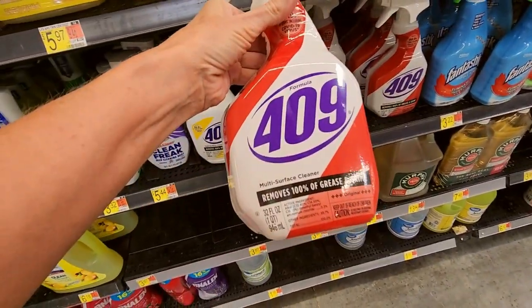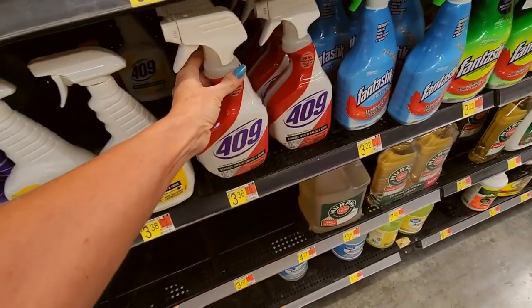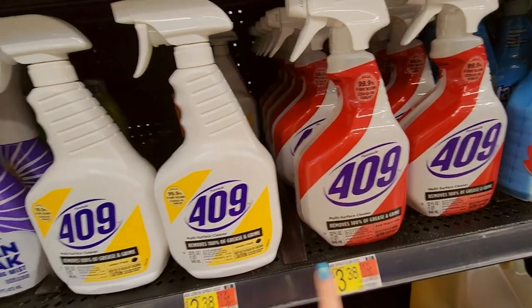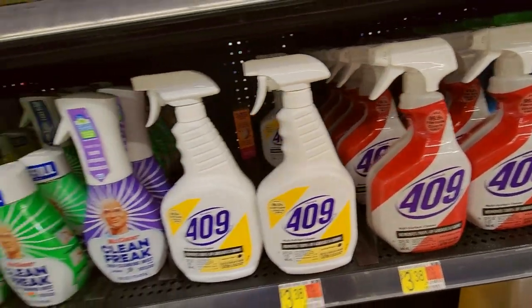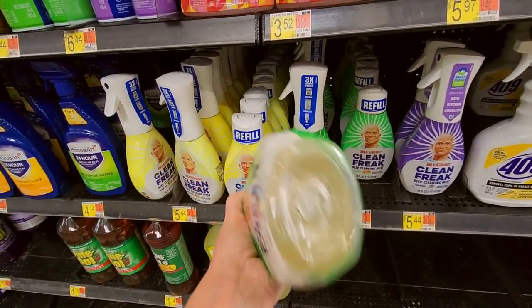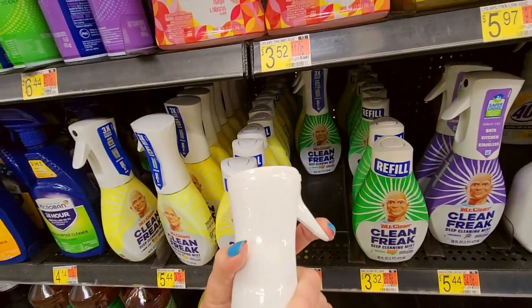Remember Formula 409? It's changed a bit, looks different. This is a multi-surface cleaner — it's a really good degreaser. You can get a lemon scent or the original. And we have Clean Freak from Mr. Clean — it's a deep cleaning mist. That's the refill, and here's the little spray bottle.